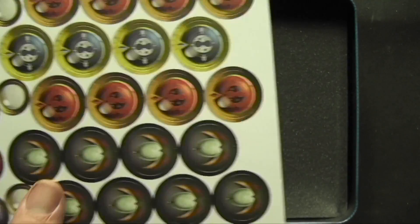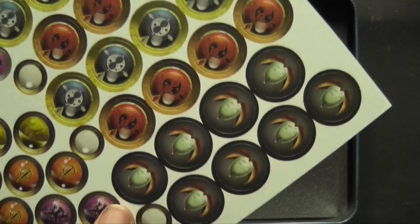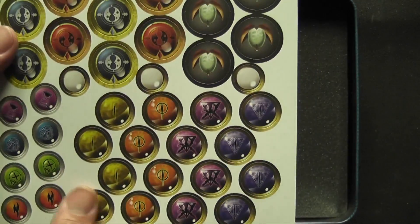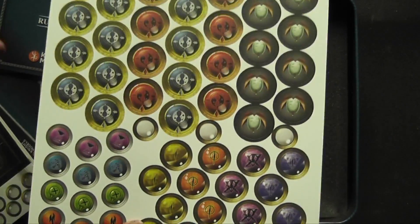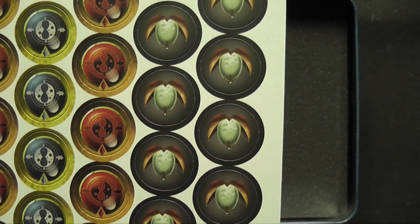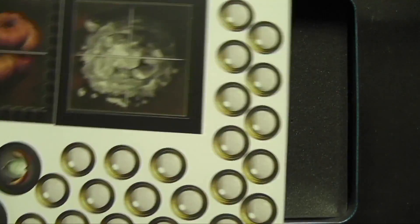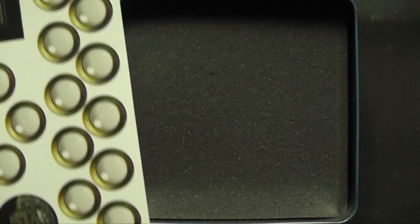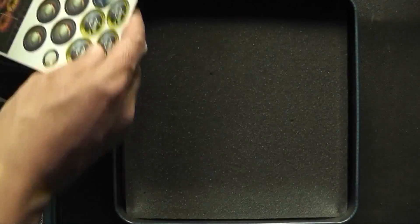We've got some tokens here, and the first thing I notice is that they're very thin — they are cardboard. They're not the nice thick token cardboard we've come to expect from games like Shadespire and indeed most games. That's the first slightly disappointing thing, but they do look amazing, they do look really nice. You kind of get used to thin tokens, and if it cuts down on cost then maybe that's a good thing.